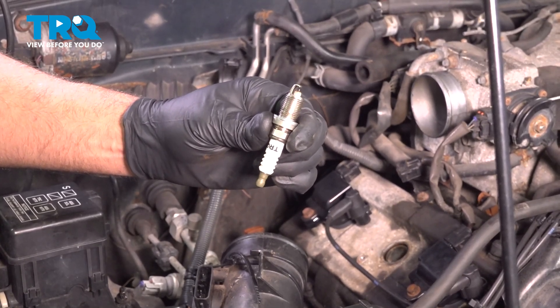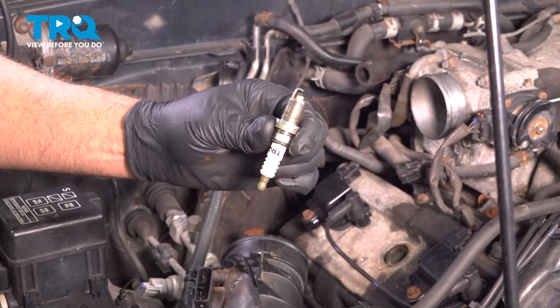In this video, I'm gonna show you how to replace the spark plugs on this Toyota 4Runner. Let's get into it.